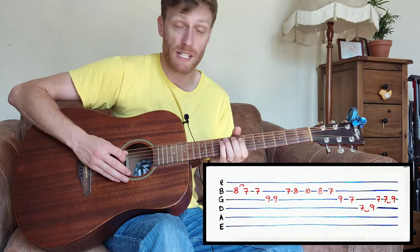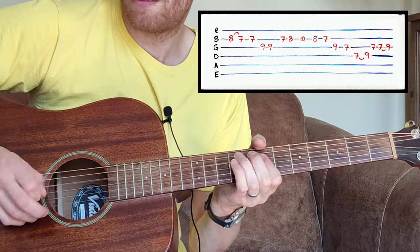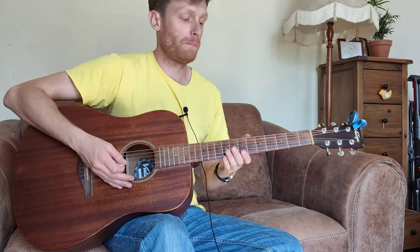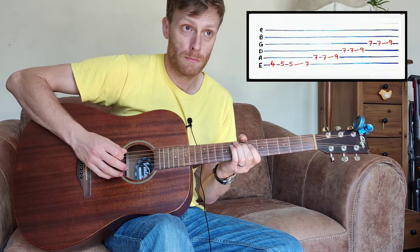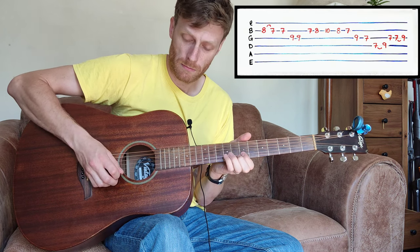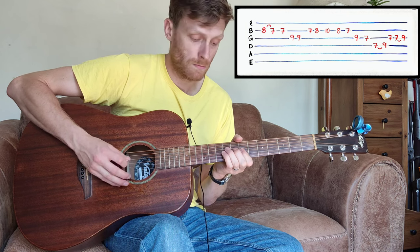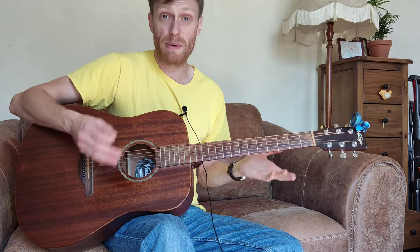Then we're going to hammer on seven to nine on the D, and then the G. Really slowly that goes like this, and then you're back to your verses.